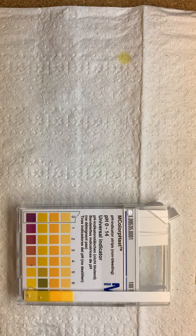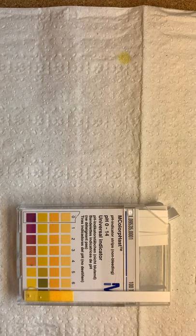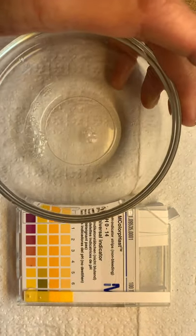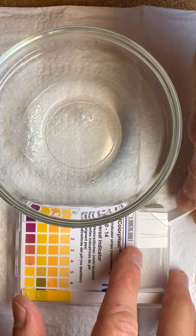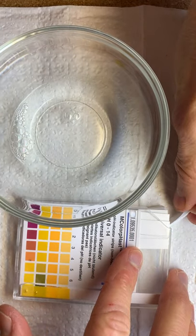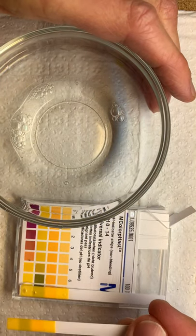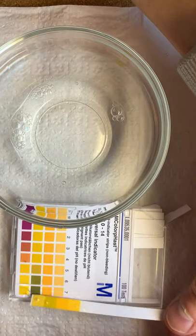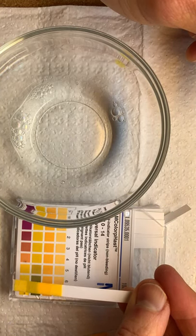Let's leave that right there and put some water in this one. So let's test soapy water just for fun — this is the Soft Soap and water. Not much different, but a whole lot less messy. We're still at around 8.5. Interesting.